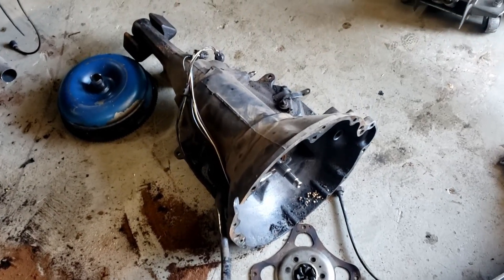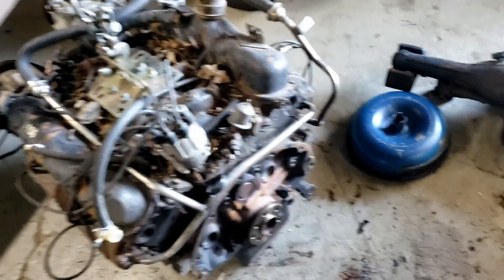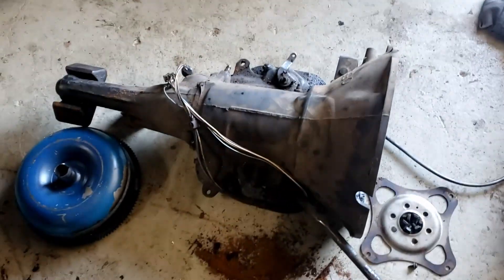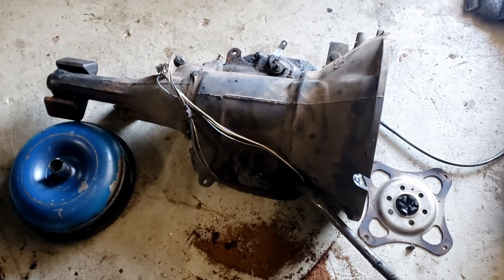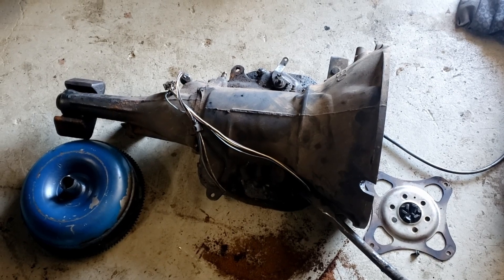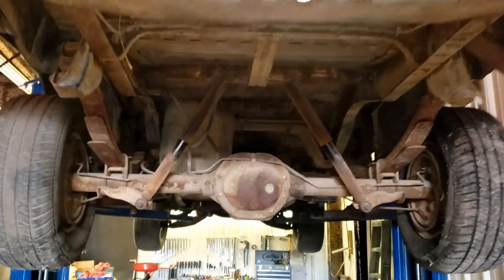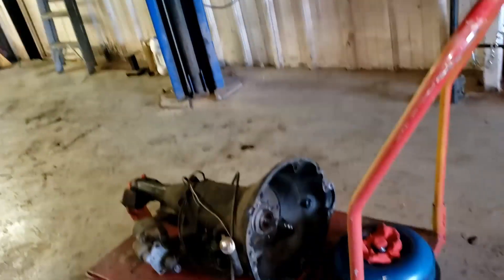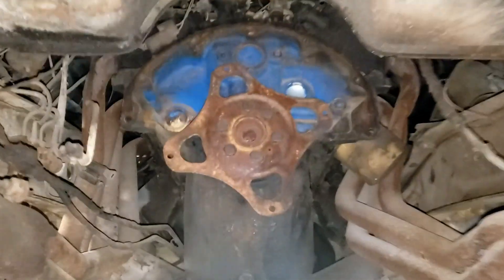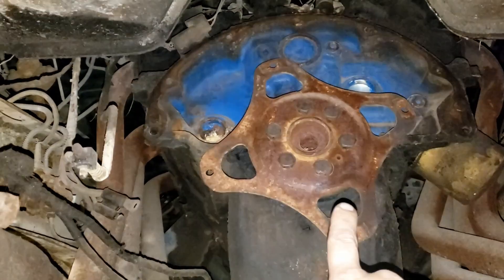There you go - transmission's out. Got the pressure plate off as well just in case I need it, torque converter too. I'm going to go ahead and replace the seals on this before we put it into the truck - front, rear, and shift shaft seal - so we'll have no leaks. I'll probably go ahead and do a pan gasket and pan filter on it as well, just to make sure everything is updated. Got it up on the lift - the transmission's right there, still need to replace the seals. After we got it up on the lift, we noticed that a freeze plug needs replacing, so we're going to go ahead and replace all of them.